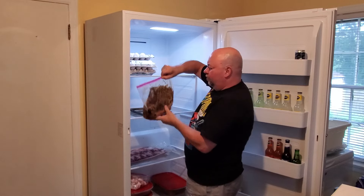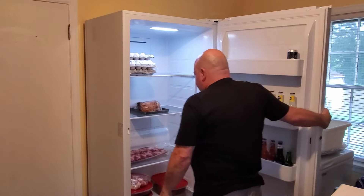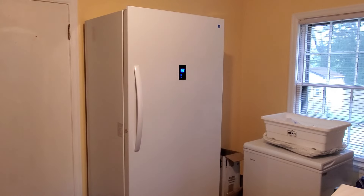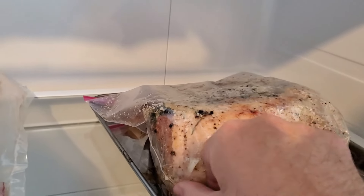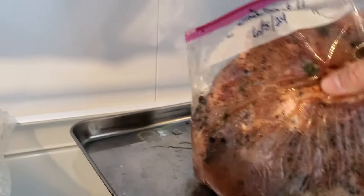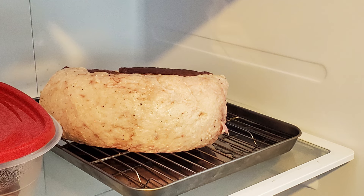You can already see some of the juices starting to come out, so we're going to flip that over and make sure both sides get to marinate evenly. A couple days later we're still coming in and flipping each day. You can see the tray was a good idea — we did have just a little bit that leaked out, but there's still plenty in the bag. We're going to keep it going for five days.